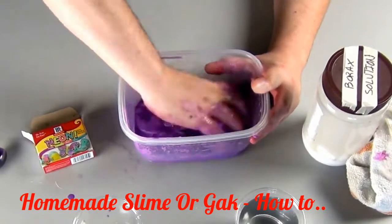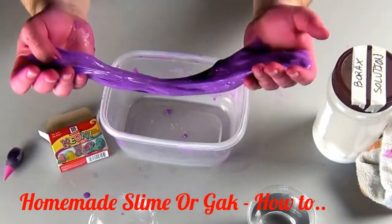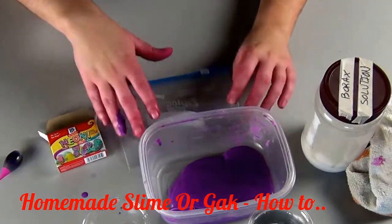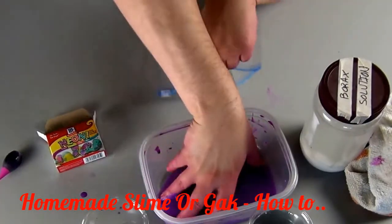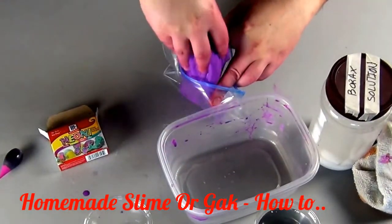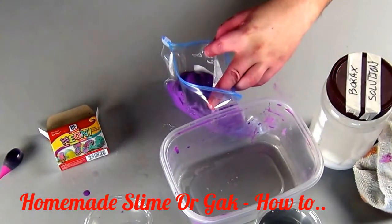Do not leave your slime out on any fabric that you think it could dye, like your parents' couch, carpet, etc. Always put it back in a sealable container when you're done with it. You can store your slime in a plastic sealable bag indefinitely, as long as it doesn't get too dried out. If it gets a little dried out, add a little bit of water to revitalize it. If it's sticky, add just a tiny bit more borax or roll it around in your hands until more water comes out. But if it gets so dry that powder starts to come off it, your slime is done and you'll never get it back again.